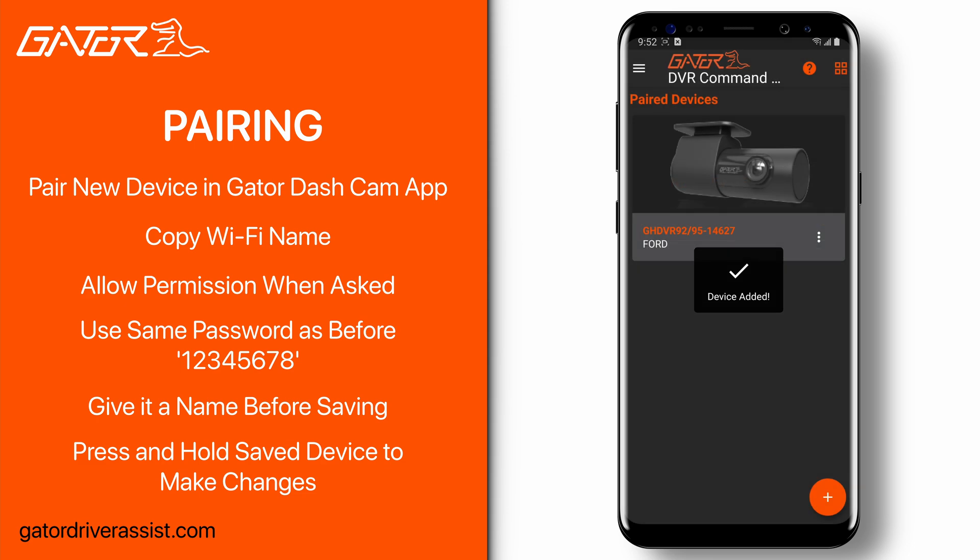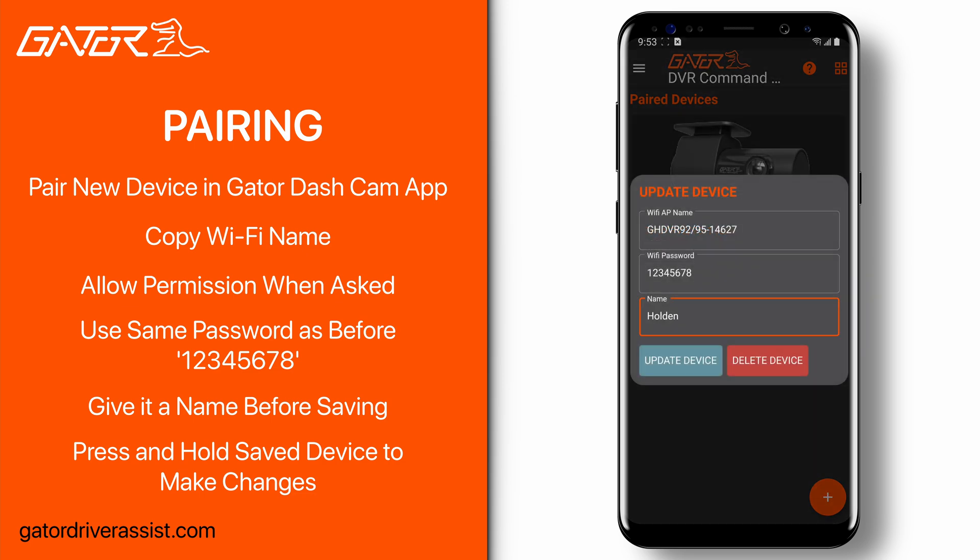If you want to change the name or delete the saved dash cam, simply tap and hold the dash cam, or press the three dots of the device you wish to modify, and a pop-up box will appear.